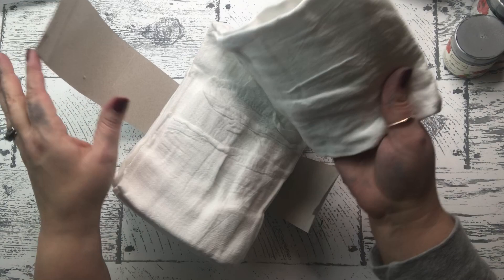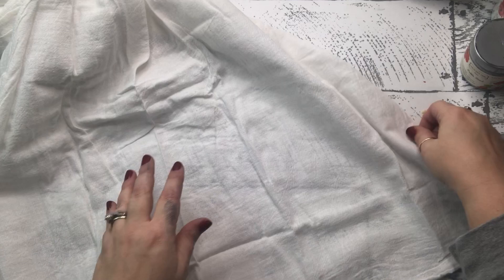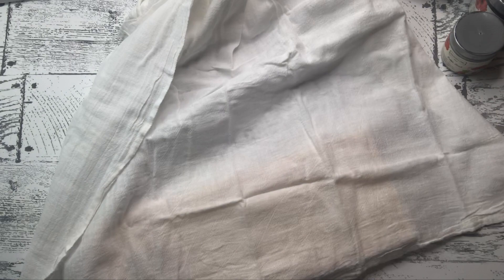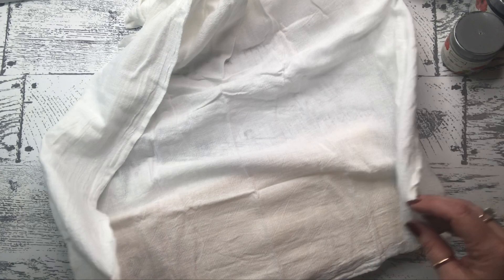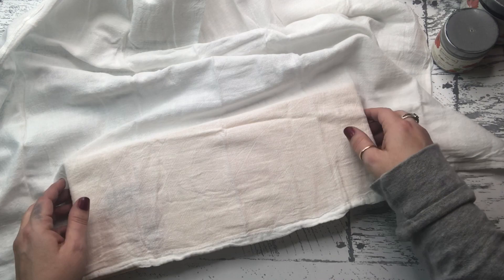Once you get the towels open, you'll want to run a warm iron over them before you get started. I am way too impatient for that, so I went ahead and got started. I opened it up and placed it around a piece of wood I found — I definitely want a flat surface, and also wanted something underneath so the paint didn't seep through or get on any other part of the towel. That's a super important step.